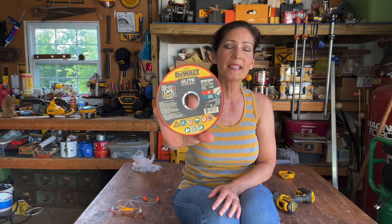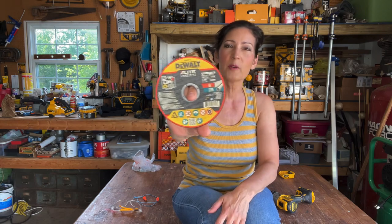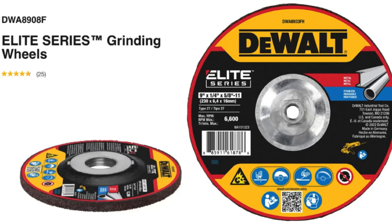This is a previous Elite Series cutting wheel I have on hand. This is not part of the announcement, but I just wanted you to see what the label and branding look like for future reference.